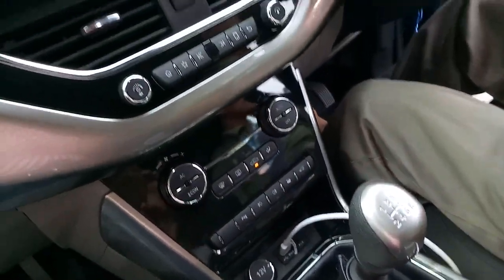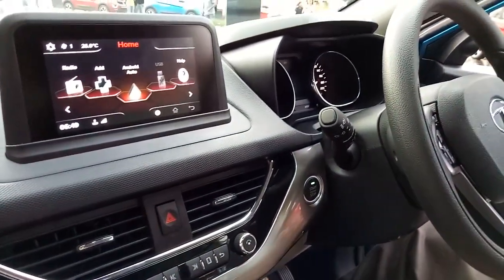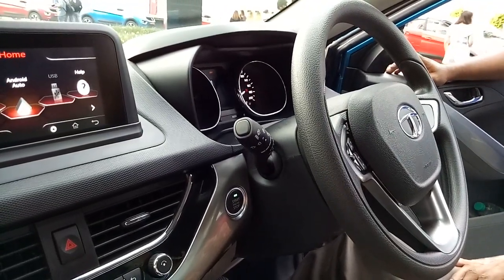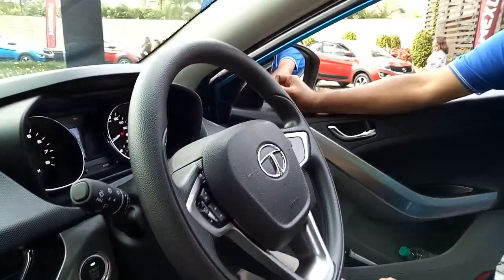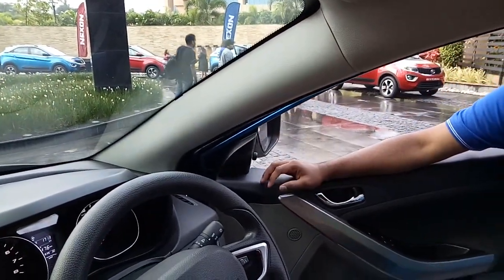We are going to go through narrow roads. There will be situations where the ORVMs will have to be folded in for the cars to pass across. You just press this down. Ensure that the knob is at the middle, press it down, and both will fold.